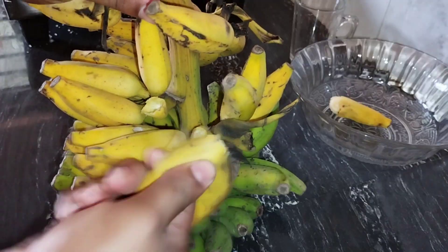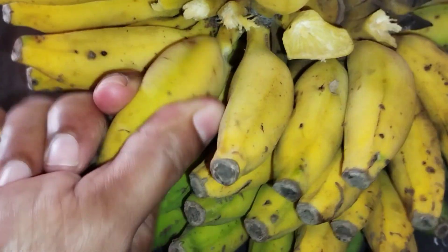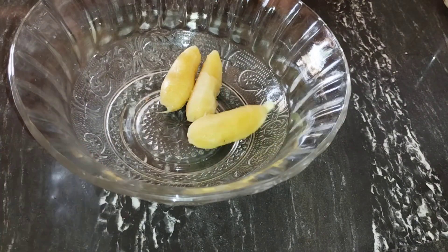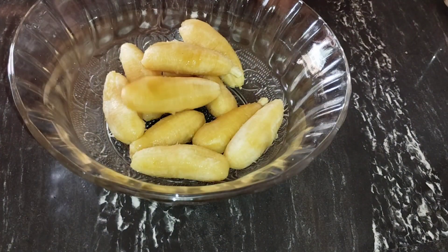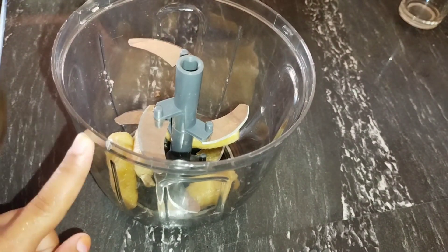Hello friends. I am going to take a small glass of oil milk, put it in the pot and mix it up. Let's wash this pot and put it in. Let's take a look at this pot — that's how it is done.